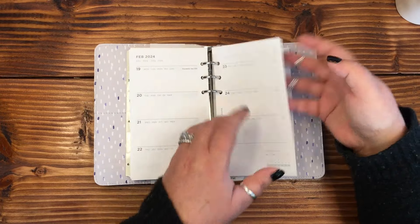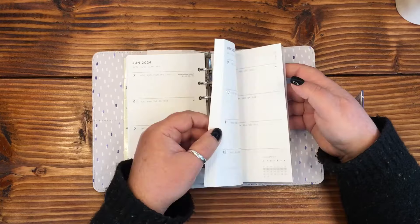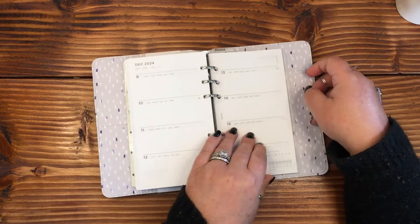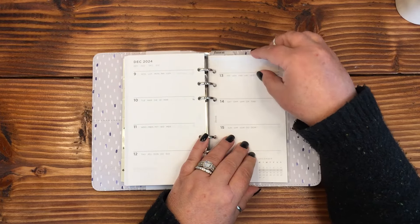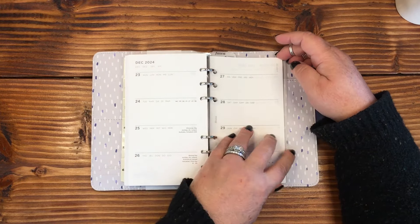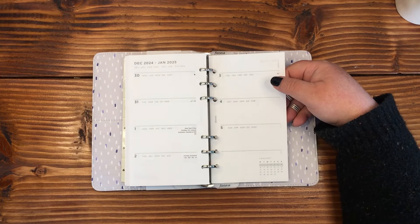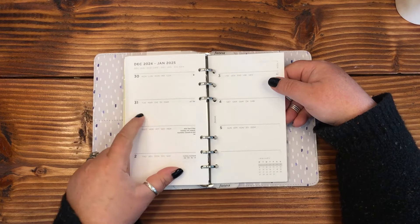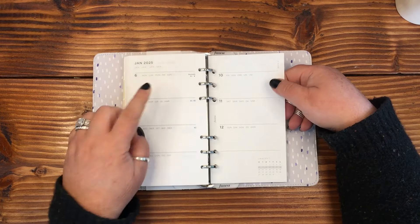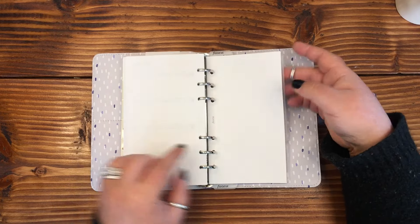Let's flip through to the end. Here's December — it looks like we go to the end of December, and then we do have the first week of January 2025, since December ends on a Tuesday. We've got the rest of that week for December and then the first full week of January — perfect.